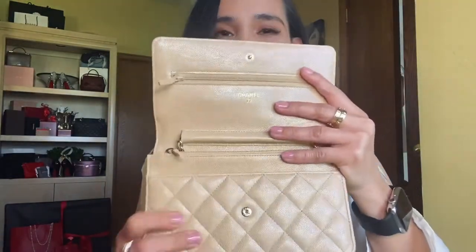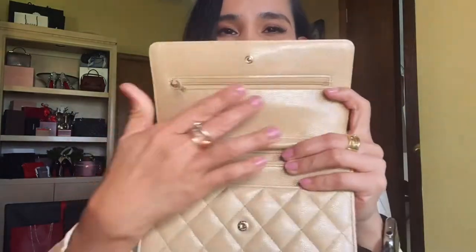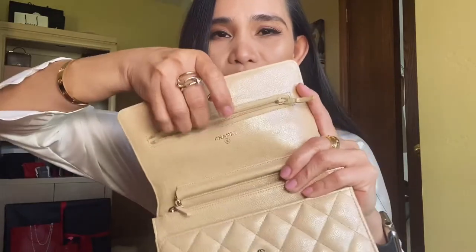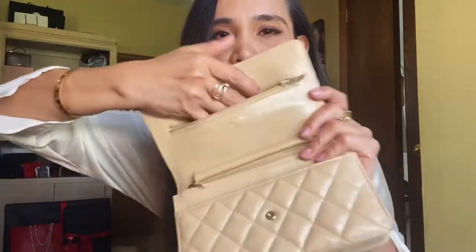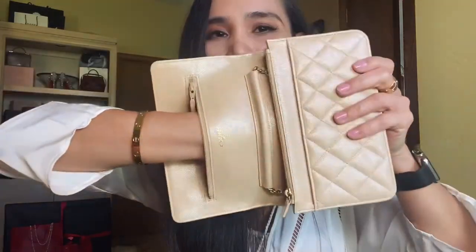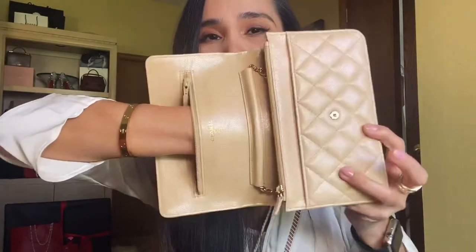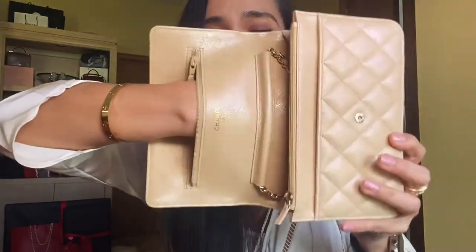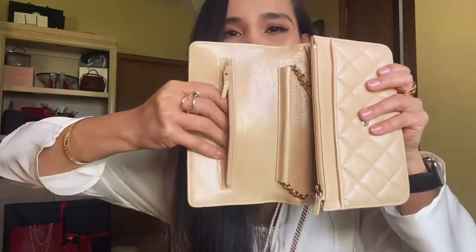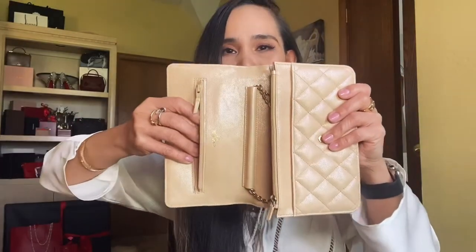Opening the bag, it features a zip pocket right on top where you can store a bunch of stuff. If you notice, it is really deep — that's how deep it is. So if you own a Wallet on Chain and haven't noticed, it has a very deep pocket. You can definitely store essential items that you don't want anybody to easily get their hands on.